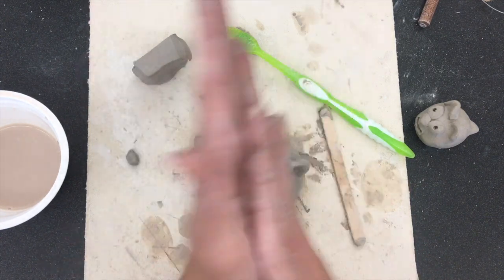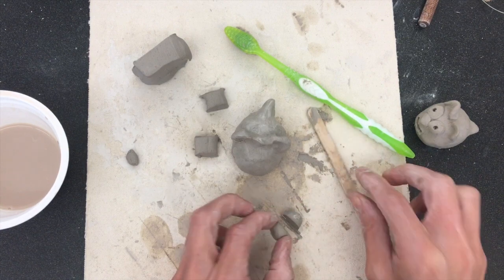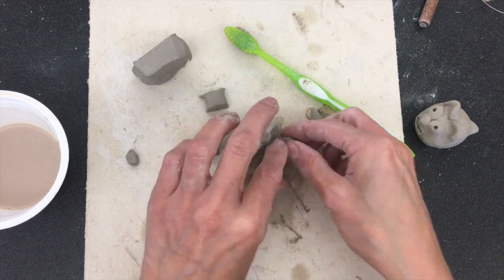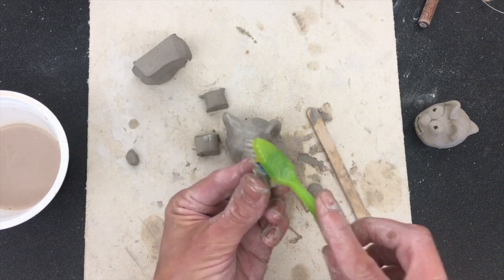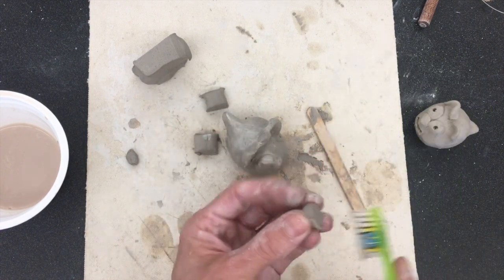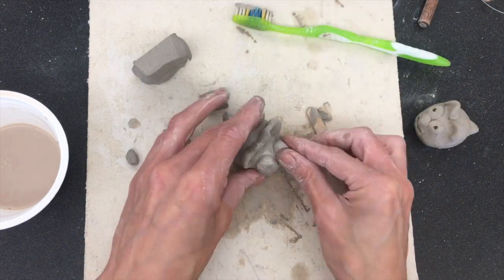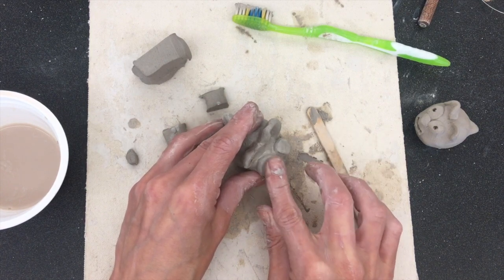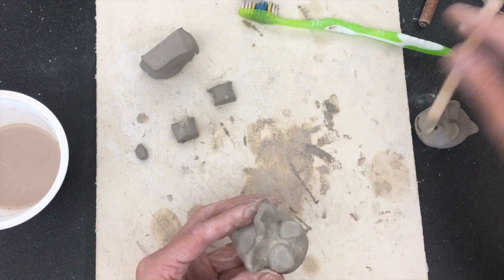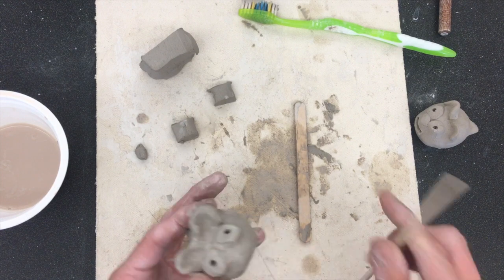Now I need eyes. I might take one ball and cut it in half since it's pretty big — now I have two spheres for his eyeballs. I'm going to put my toothbrush in the slip, rub it where the eyes go, and stick them on. Eyes you want to get really good because those are going to be hard to smooth on. I'm going to press the eyes down flat, then use my popsicle stick to smooth them. I can also take my clay tool and poke a little hole in for the eyeballs if I want.